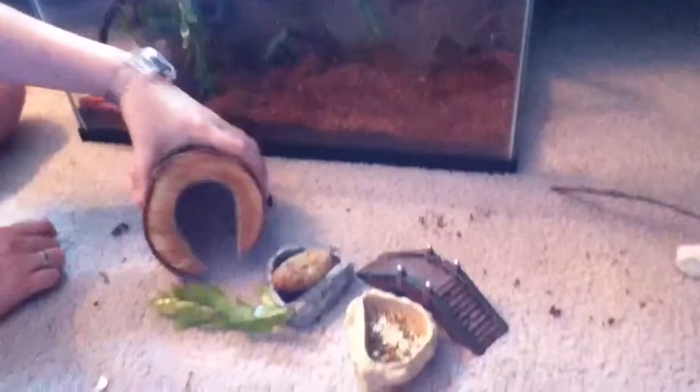Next, I will be putting in this plant with a bendable lizard branch. And next, I'll be putting in this log.